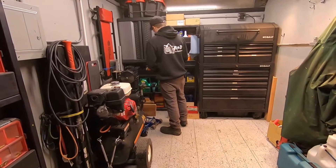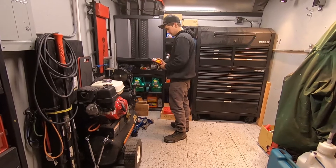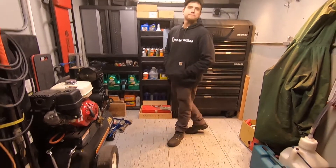Alright man, thanks for showing me your auto shop on wheels. I'm gonna get out of your hair now so you can get back to work. Don't forget to like and subscribe to the shop, and check out rndautoworks.com — link in the description below.